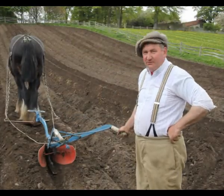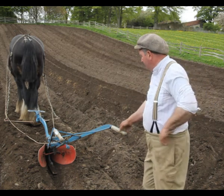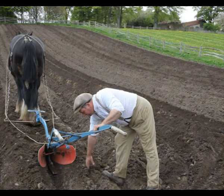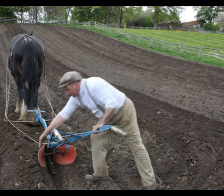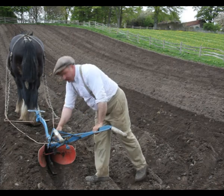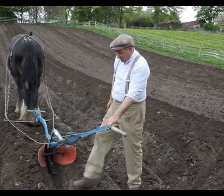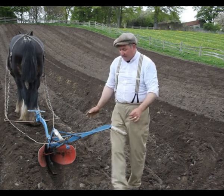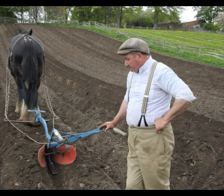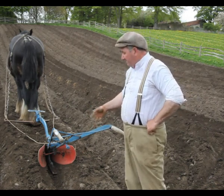Today we've been splitting the ridges and we've put muck in the bottom and we go with the ridger. This is the ridger here. Usually the muck's down in here and we split up here, cover the muck off that side and come back down here and split down there, then you make a ridge over the top of the muck which would be in the bottom. The muck would be in and then when you plant your seed on the top, it's directly above the nutrients and the goodness that it needs to grow.